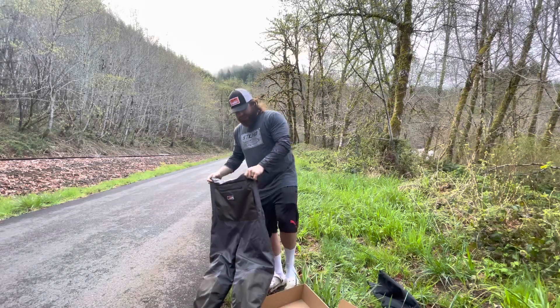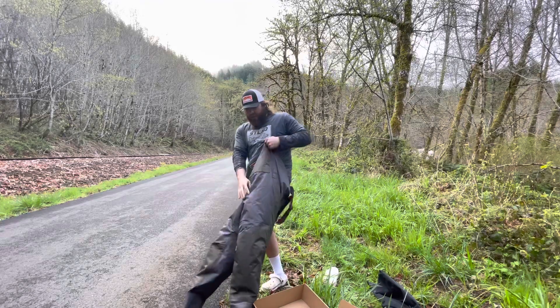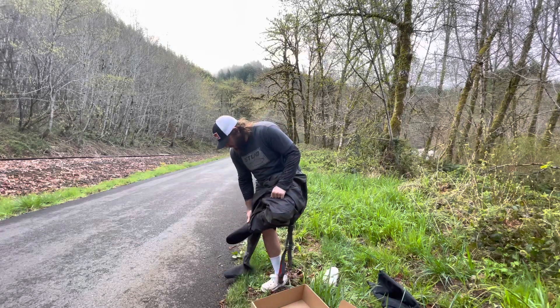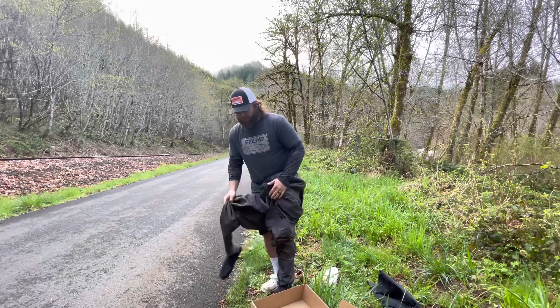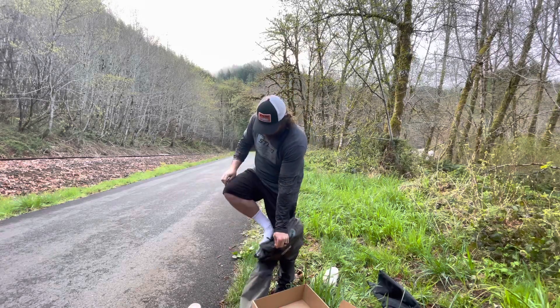I'm going to take the old crocs off and put them on — you guys are seeing this just at the same time as I am. I wear a size 10 shoe and these were a 9 to 10, and they're a little bit big for my feet. So a large would be like up to an 11 shoe probably.